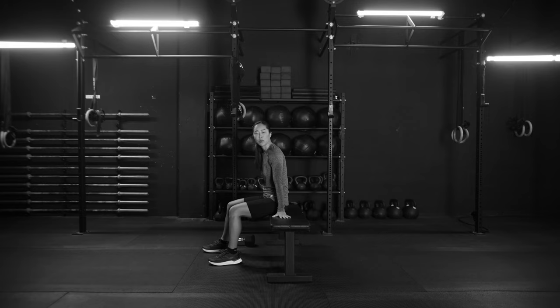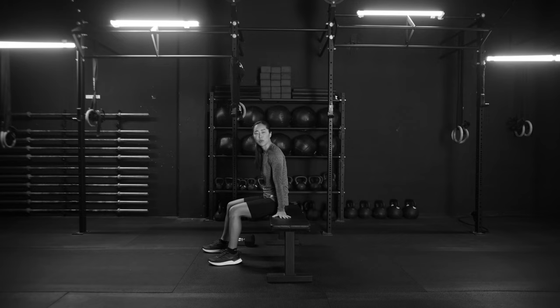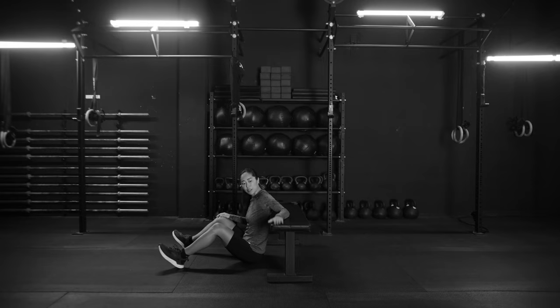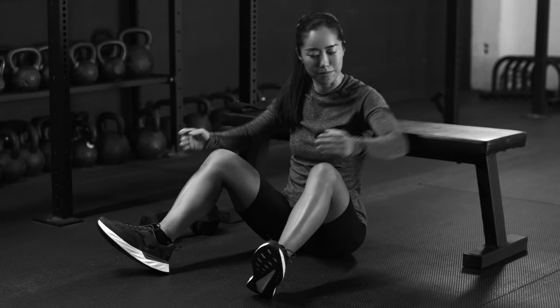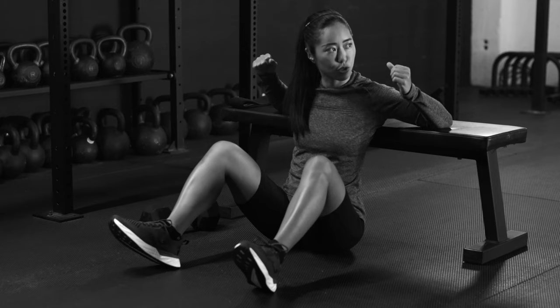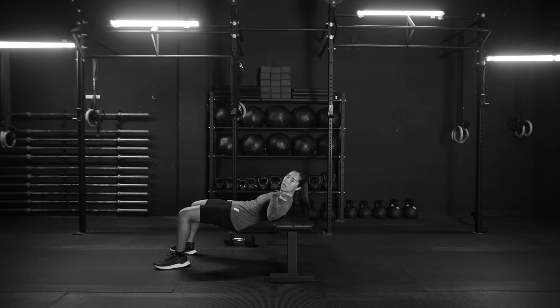I'm gonna take a sit. You're gonna need a bench or chair. We're gonna sit on the floor. Ideally, the height of the chair allows your shoulder blades to be on top, hooking over. We're gonna get our feet about hip width. Push down through your heels to scoop up your hips. At the top, we want to make a relatively straight line from your chest to hips to knee. Lock out those hips. Gaze forward.